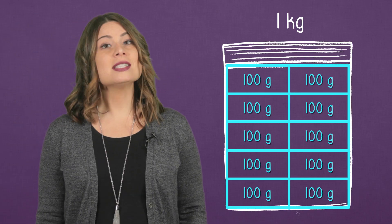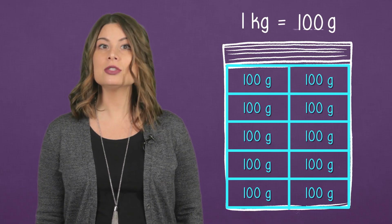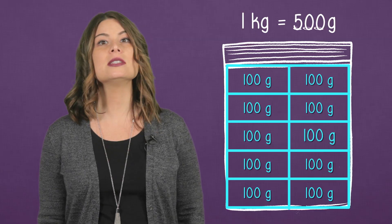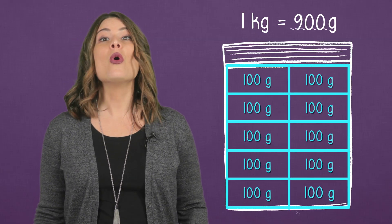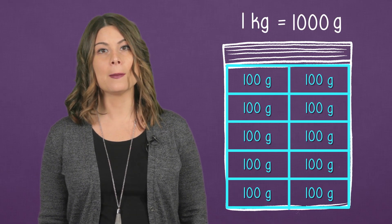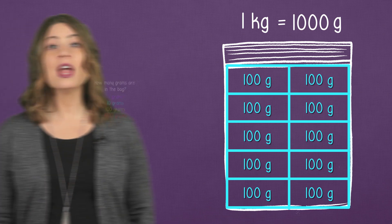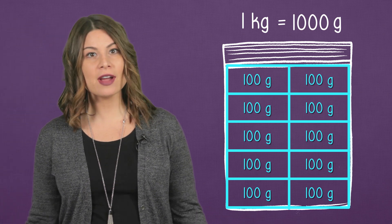There are 10 hundredths. Let's skip count to find the total: 100, 200, 300, 400, 500, 600, 700, 800, 900, 1,000. So how many grams are there in the bag? That's 1,000 grams. One kilogram is the same as 1,000 grams.